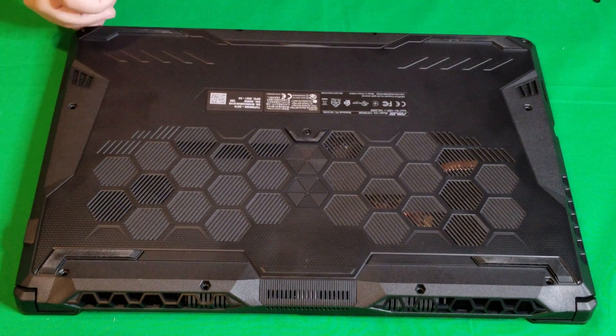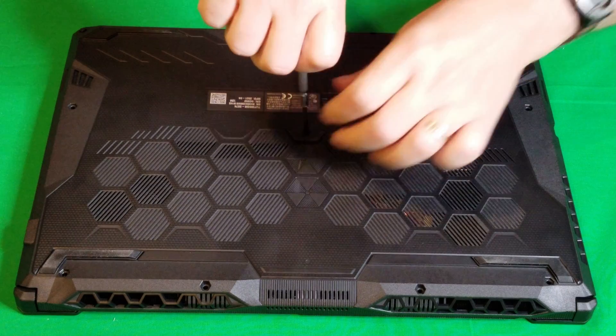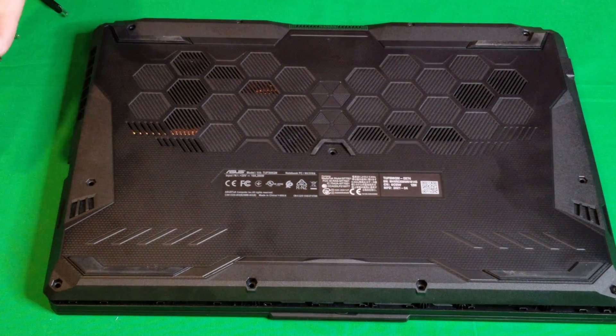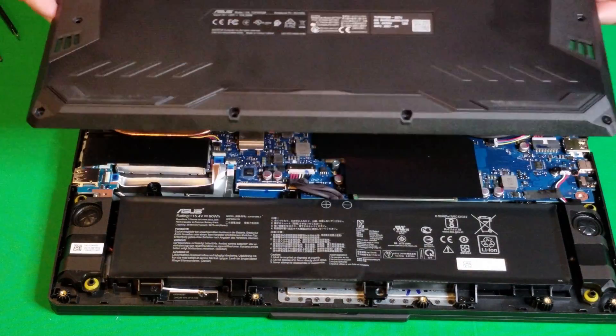I do remember somebody saying it doesn't come out. I didn't want to take the metal tools and kind of damage it, so I put my fingers and found a way and it just popped off. It came off quite easily actually.